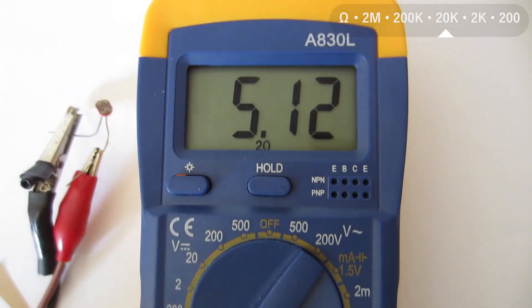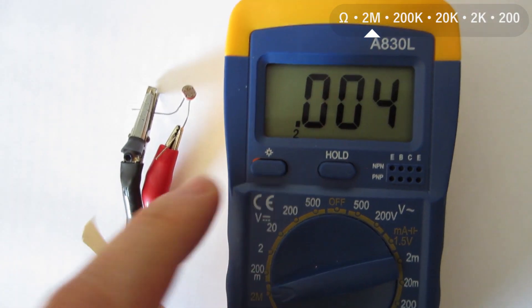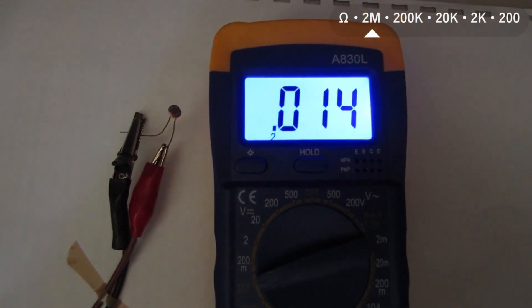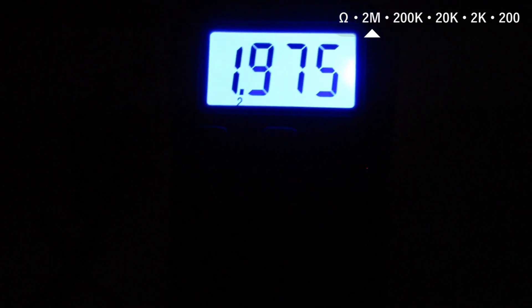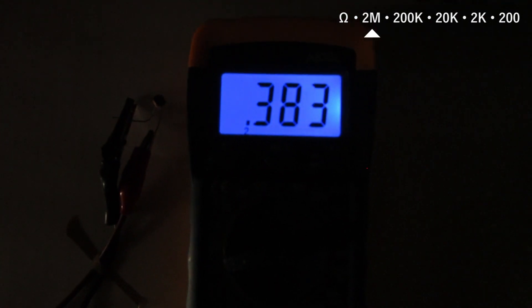Now I'm going to change the scale of the ohmimeter to 2,000,000 ohms, because I'm going to move this circuit to an area with no light. We can see the resistance is going up — 500,000, then 1,000,000 ohms. And here, in complete darkness, it reaches the maximum of the scale at 2,000,000 ohms. And when I start going back to the window, the resistance is going down.